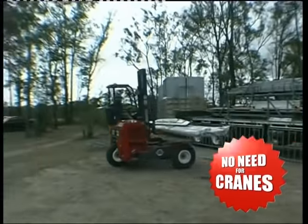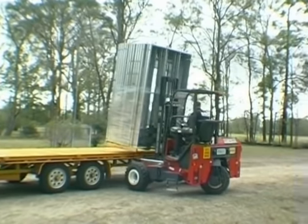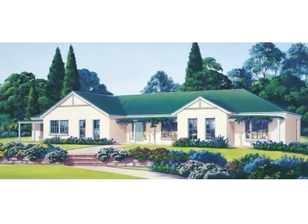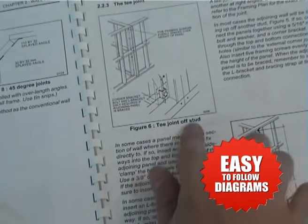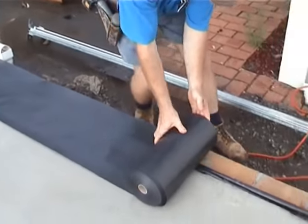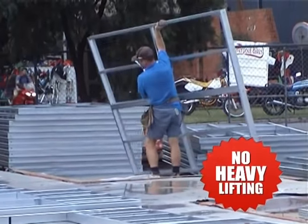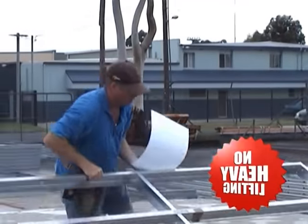The assembly process is easy — just follow our step-by-step instruction manual. With a concrete slab or timber floor prepared, lay the damp course. Frame panels are easily lifted by one person. Start by positioning the wall frame panels around the floor slab.